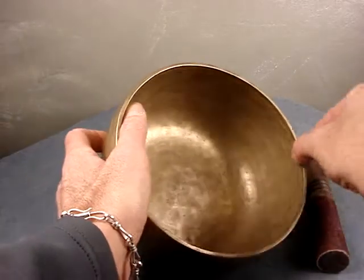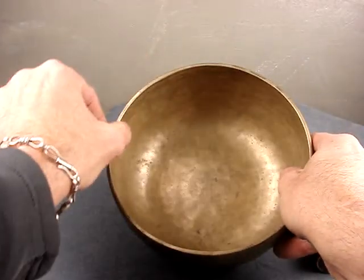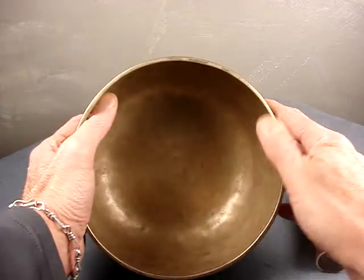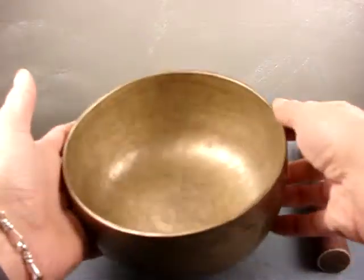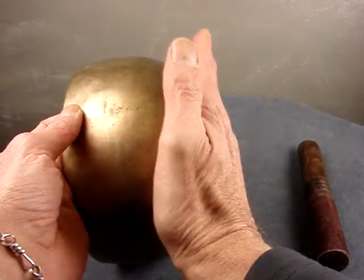Nice even rim, good thickness. You can see how the sides are coming up and just coming in a little bit. Very stable design carried over the whole bowl. Beautifully flat.